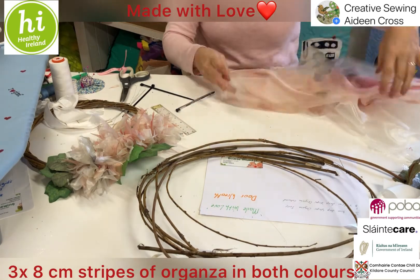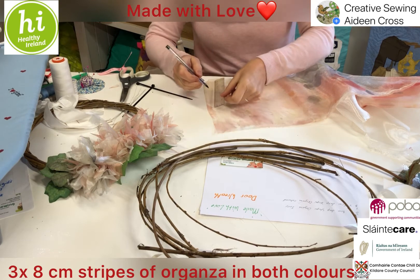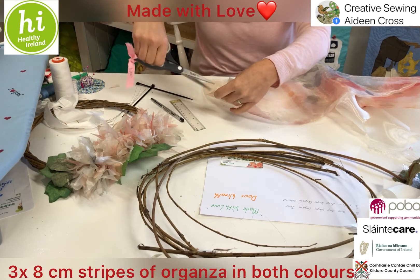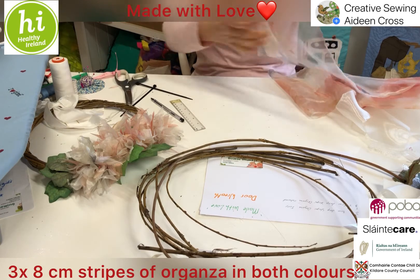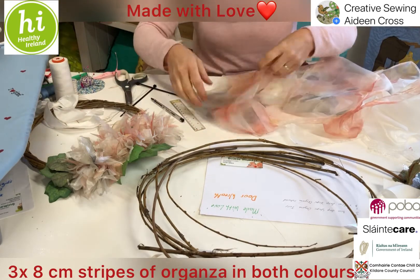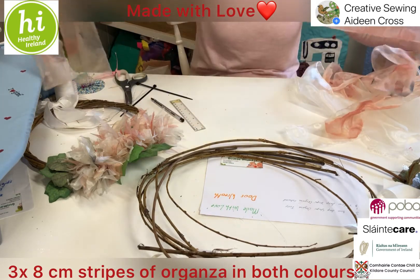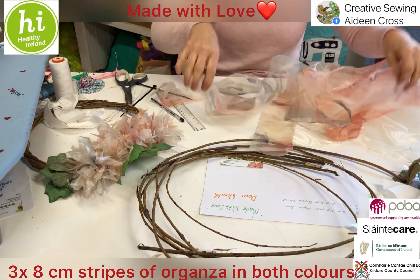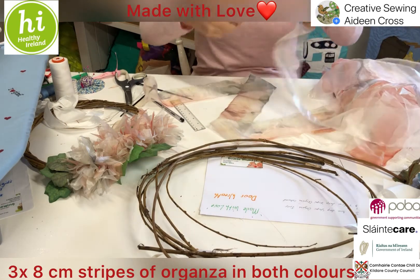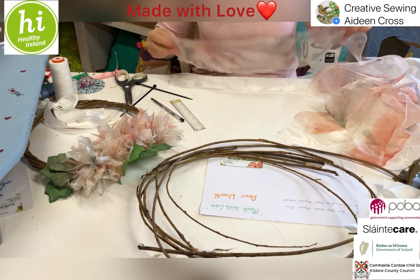Repeat that for the plain ivory organza to get three strips, then repeat the same for the printed one. Flatten it out, measure roughly eight centimetres down along, cut three nicks in, and pull it down to make another three strips. That should give you a nice even result. We have three plain and three printed strips. Pick one plain and put it on the bottom, and one printed on top.